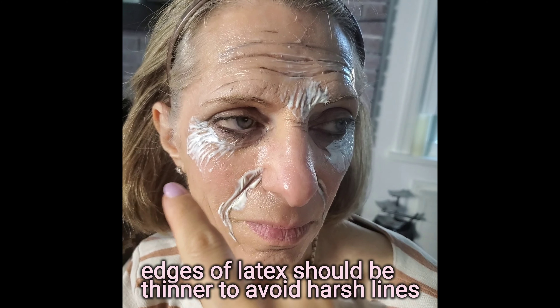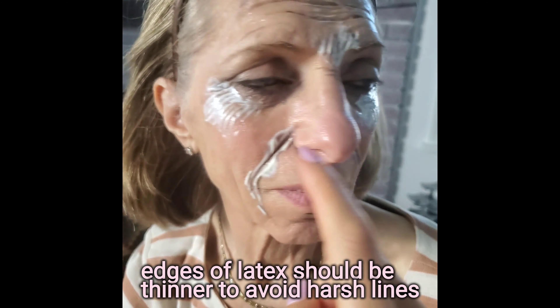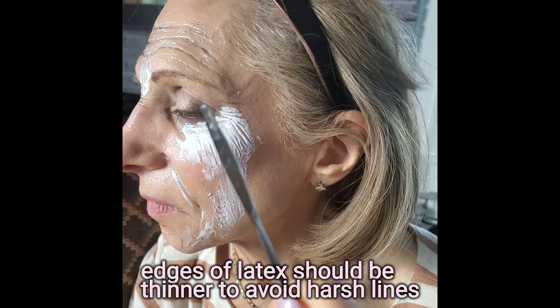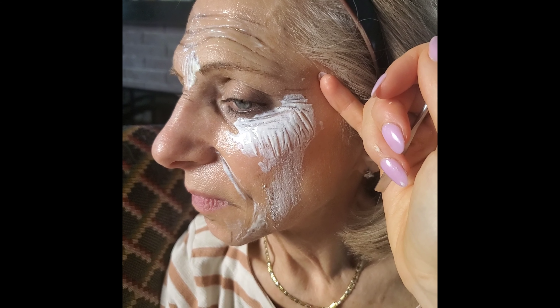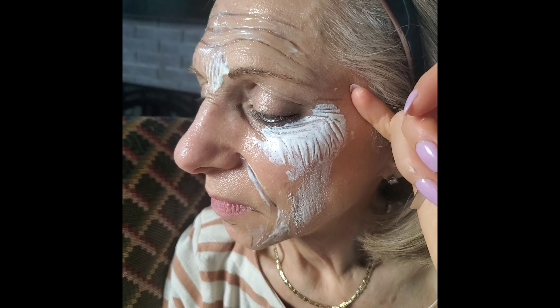I drew on some wrinkles, added it onto here and here. I see I drew on wrinkles with this, and now what you're really supposed to do is hold the skin taut the entire time. But since I drew in some sculptural effects, it's not as necessary.